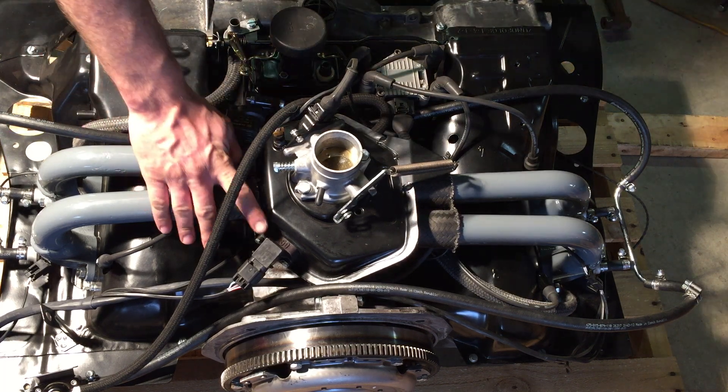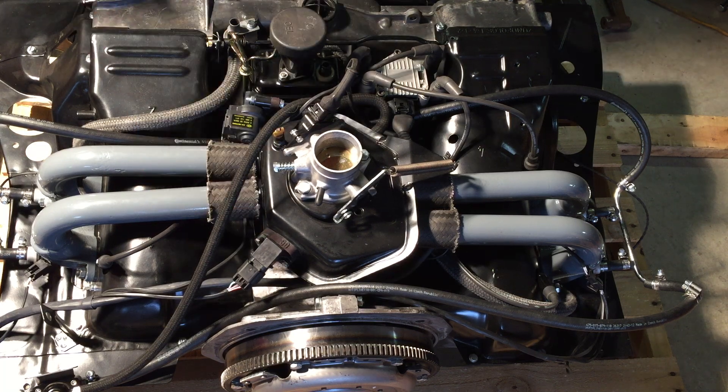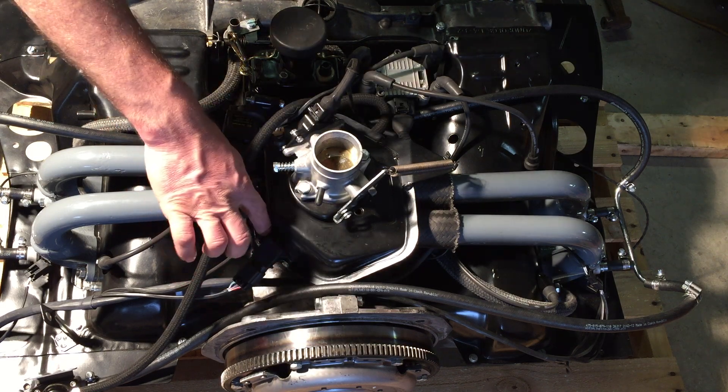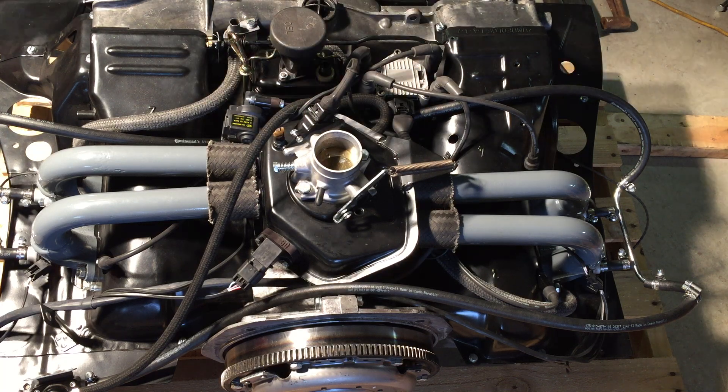The MAP sensor is right here. It's on a custom adapter I designed and made. There are two screws that pull the sensor off the adapter and then two screws that pull the adapter off the plenum. That's where the cold start injector used to go — I've commandeered that location for the MAP sensor.